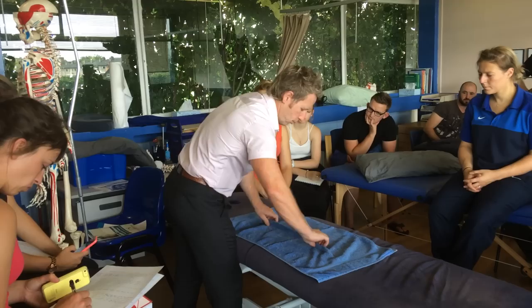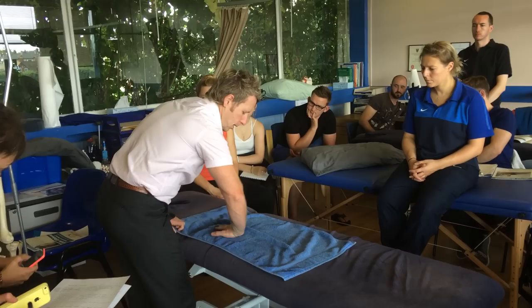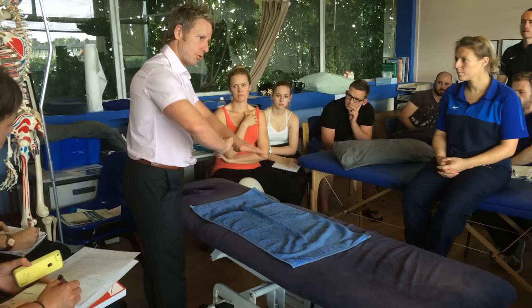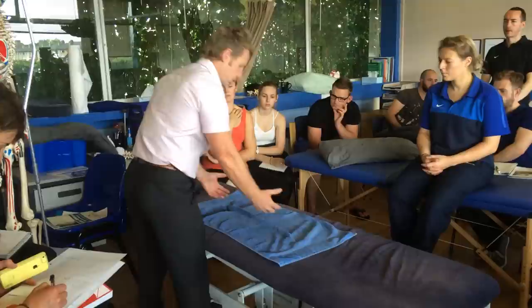So this is the SP, so the hands are slightly wider — where the junction is, the costo-transverse junction. We're going to be around the neck of the rib area, around here. This technique is only done on the out-breath: they breathe in, and as they breathe out, you push, and as you're pushing, you're rotating. As you're rotating, you're locking. As you're locking, you are going to then thrust in the lock.